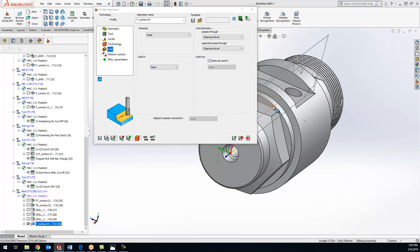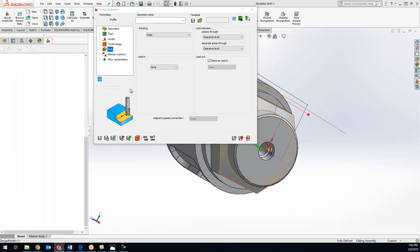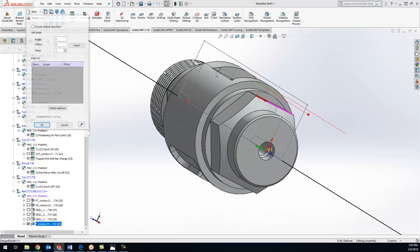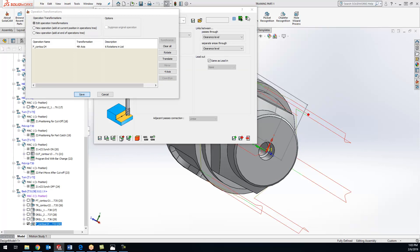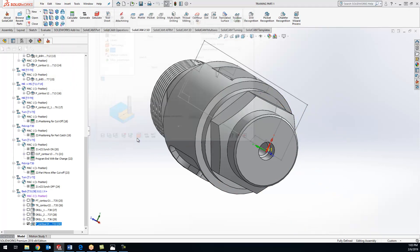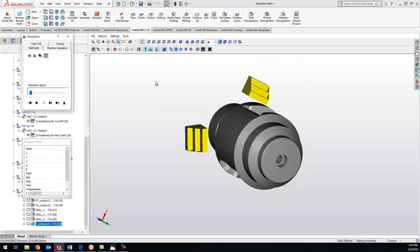We got our straight line going across right there. Now if I do a transform and do four-axis, we'll include the original, and we are doing every 60 degrees with five additional steps. Hit OK and save. Let's do a solid verify to confirm that looks good - and it does.